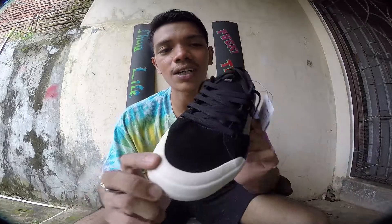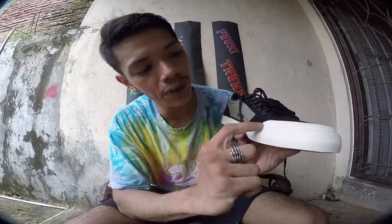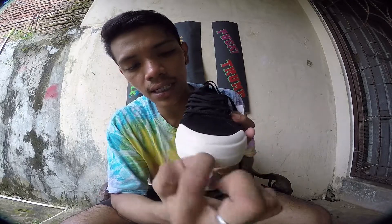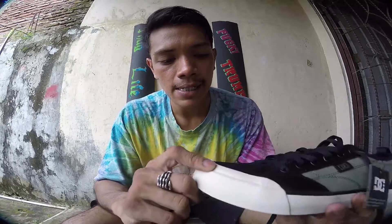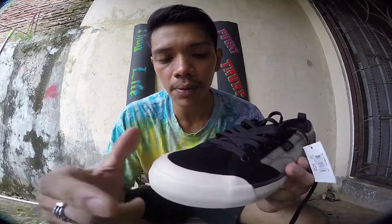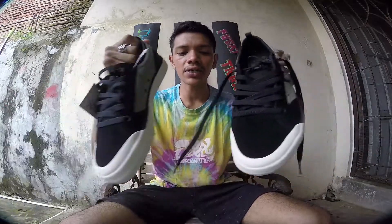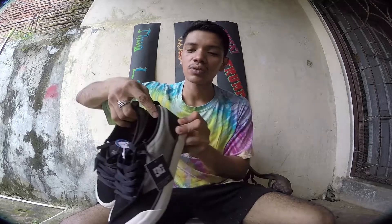I like the toe cap a lot. The other shoes also have a toe cap but it's not like this one — the grip only goes to this side over here and the top has no grip at all. So I kind of think this is gonna be more grippy than other shoes with a toe cap on it. We'll see, have it a try. So yeah, there you have it — Evan Smith Pro model shoes by DC.